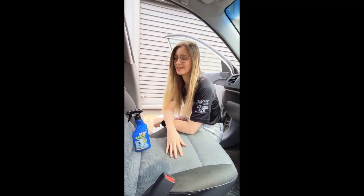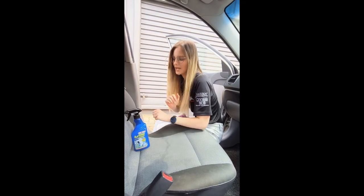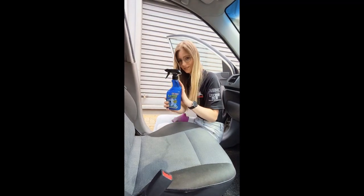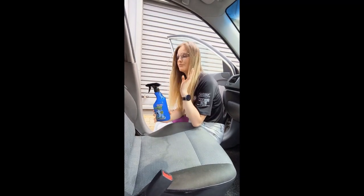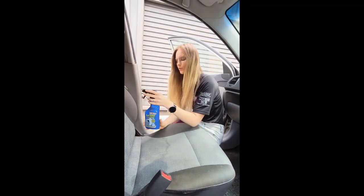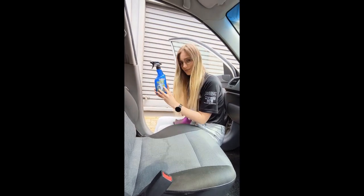Hi guys, today we will be talking about something we all struggle with, which is the cleaning of the interior fabrics of our car. Today we'll be talking about the amazing Muffra fabric 3-in-1 treatment that effectively removes stains from the fabric interiors of your car. What makes this product so unique is that it has the active foam which has the